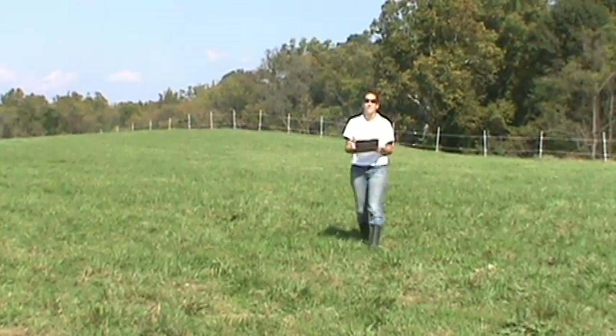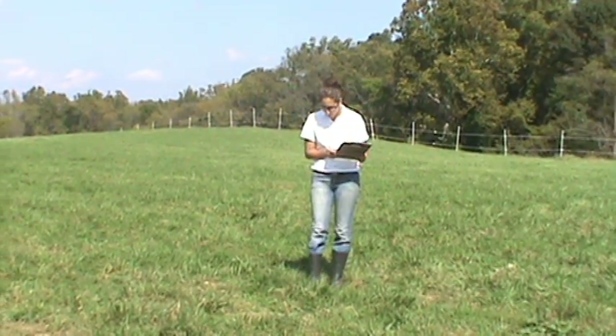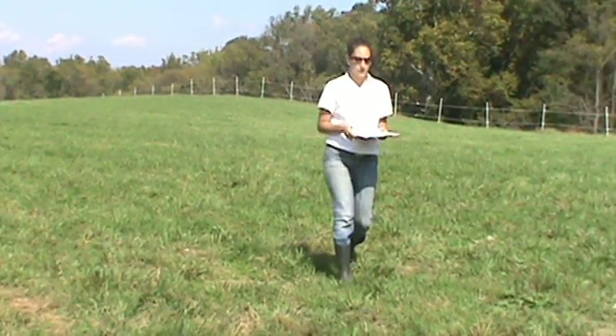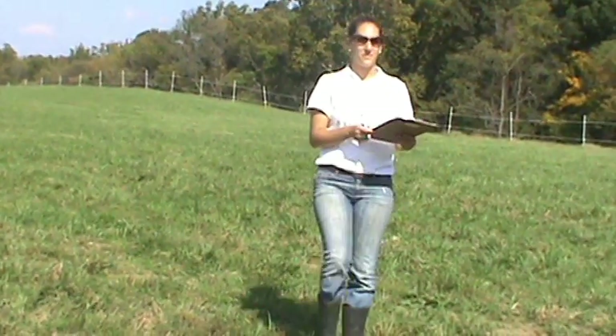Every 5-10 steps, stop walking. For smaller or larger pastures, you may need to adjust the number of steps you take between stops in order to cover the entire pasture.